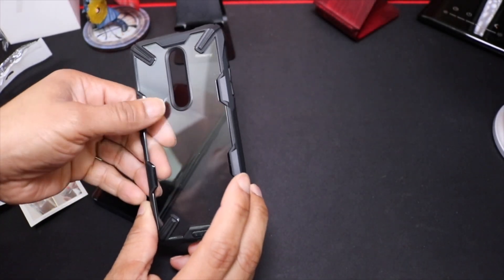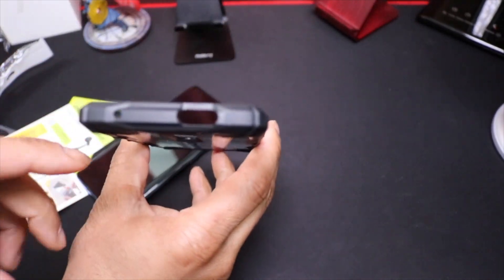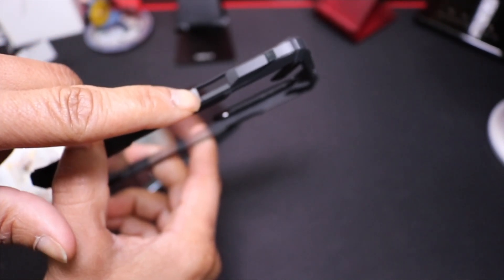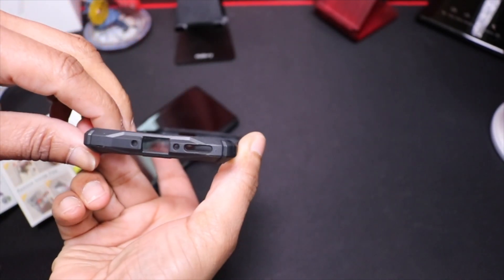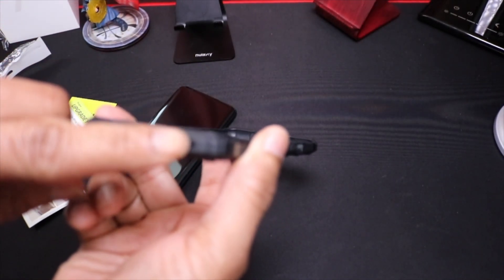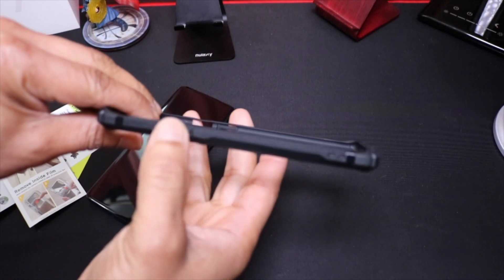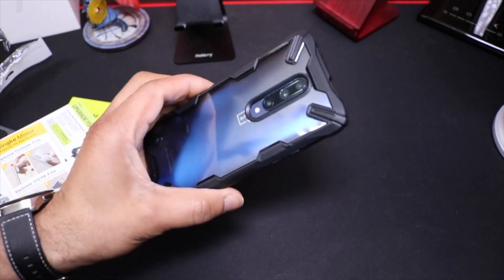It has the cutout for the camera and microphone hole, a cutout for the switch to go from silent to vibrate, power button openings, and on the bottom is ample room for the speaker. The volume rocker is clearly labeled on the side. Let's check it out — looks real nice with the blue.